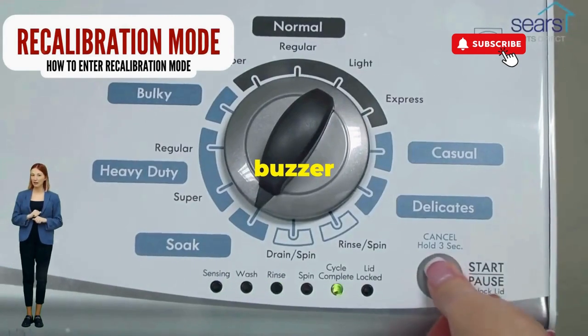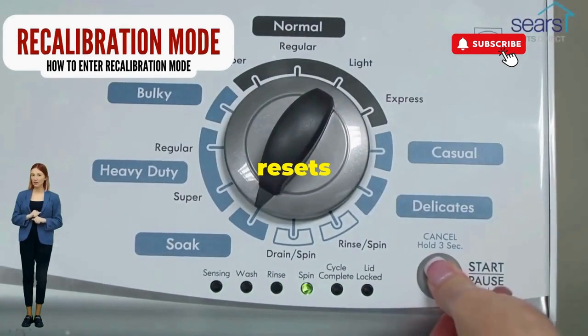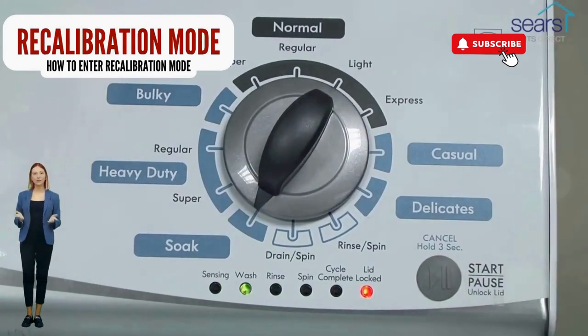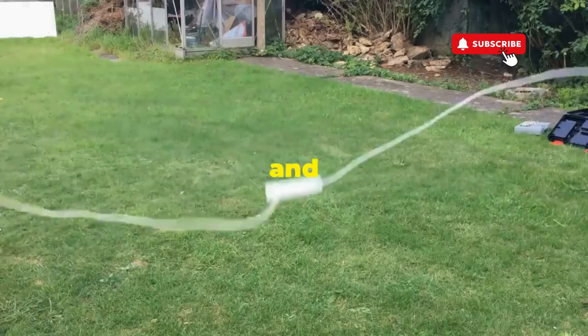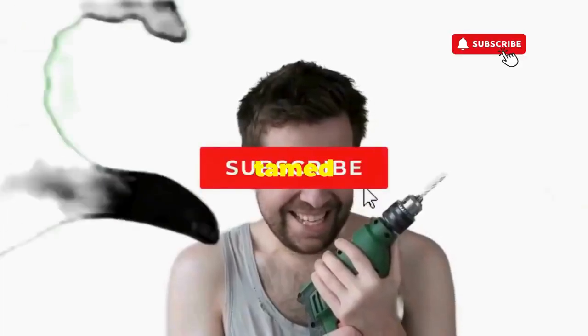Now spin that dial four clicks to the right, and smack that start button like it's the buzzer on a game show. This little tango with your appliance resets it back to its factory innocence. Hang tight for a few, and if all stars align, that lid will pop open and the beast will shut down, tamed, and reset.